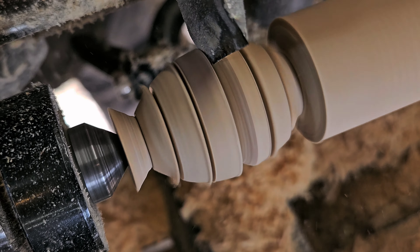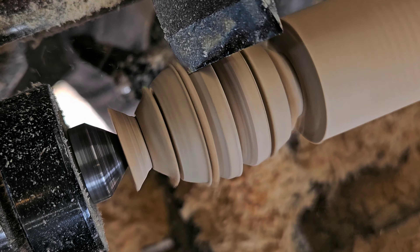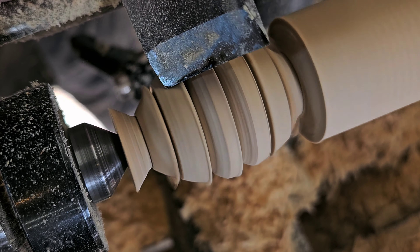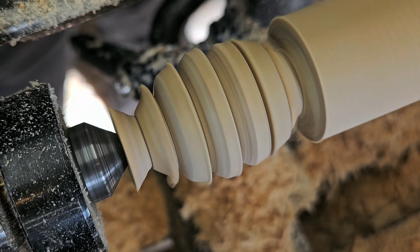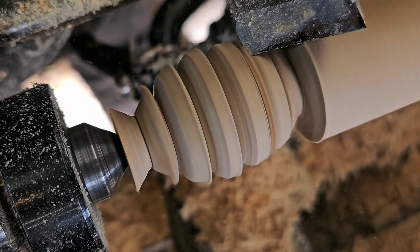I used to sharpen my skew where the heel of it would be rounded toward — giving it a bit of an arc — but I found that I couldn't see what I was doing when trying to do these types of cuts. This new approach seems to work better for me.